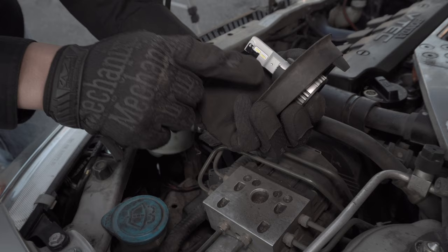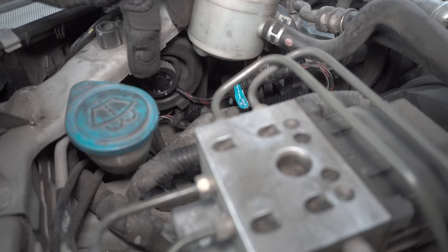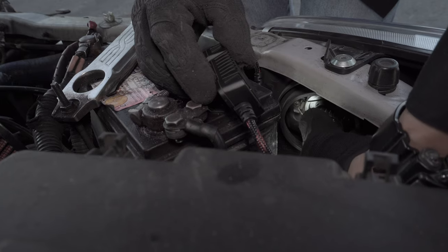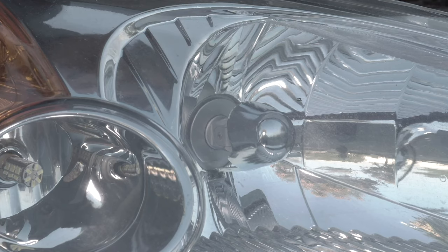To install, first insert the bulb through the dust cover. Make sure the beam angle is correct and push it in until it clicks into place. Here it is again without the dust cover — push it in until it clicks and locks into place. You can try to rotate it a little bit to make sure it is locked.